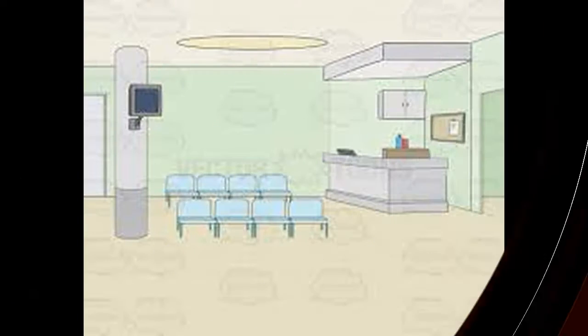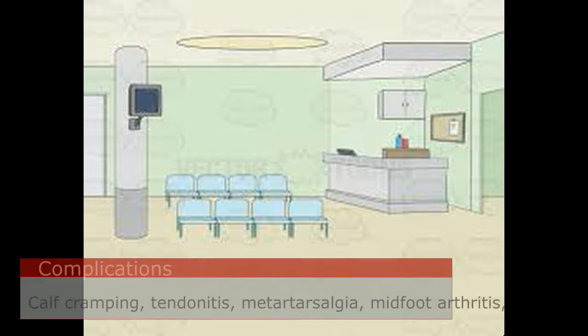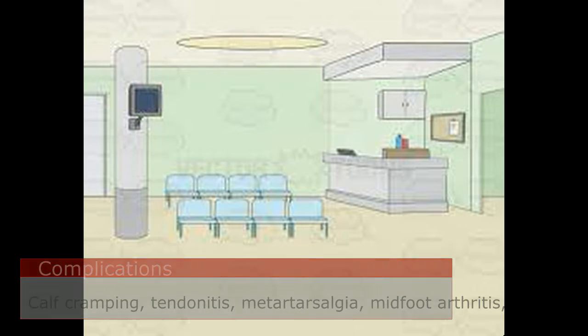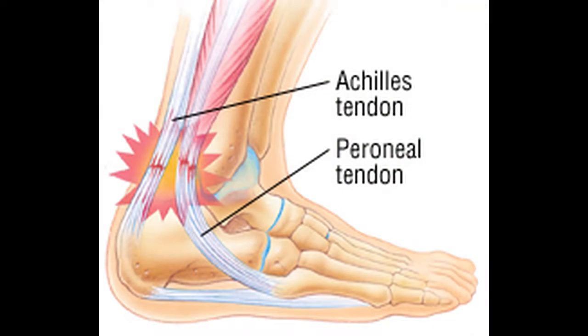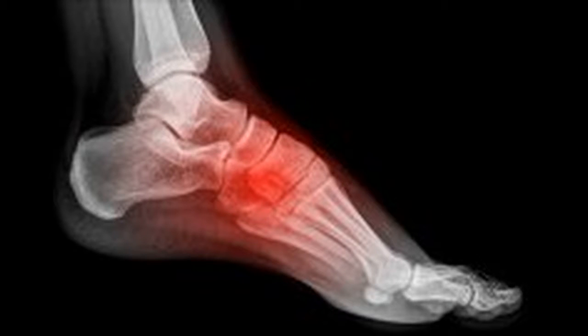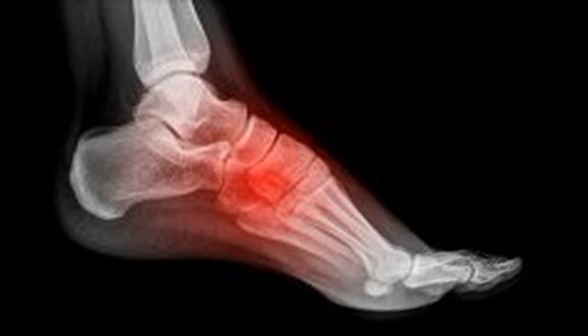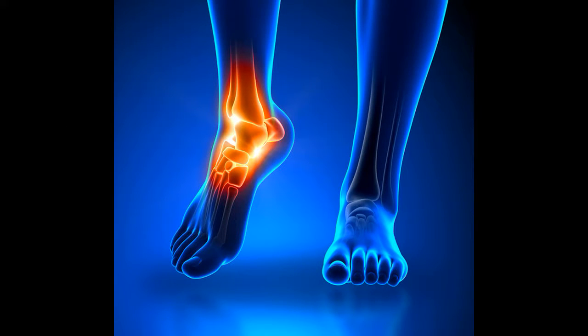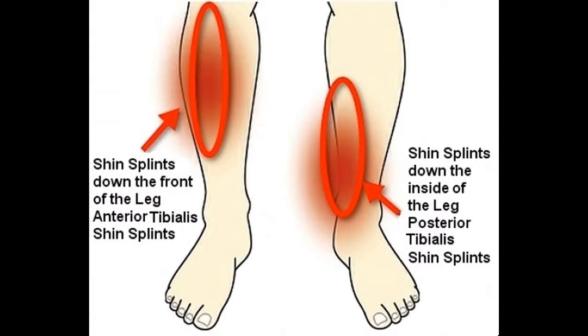Equinus contractures can have many complications. These depend largely on how the patient compensates for the inability to bend their foot properly at the ankle. Conditions that can develop include calf cramping, tendonitis where there's inflammation of the Achilles tendon, metatarsalgia where there's pain or callusing on the ball of the foot, arthritis of the midfoot, pressure sores on the ball of the foot or the arch, ankle pain, as well as shin splints. These are but a few.